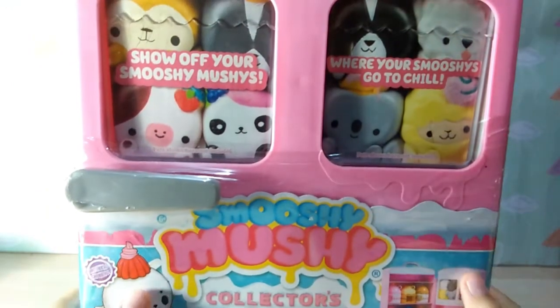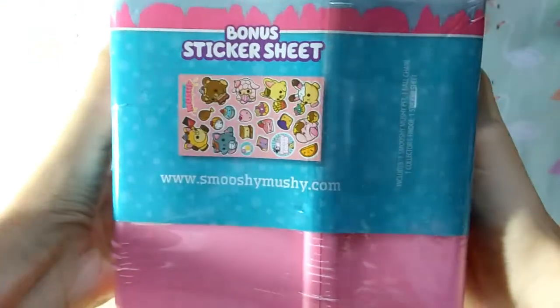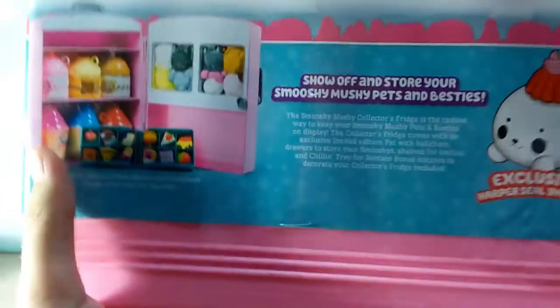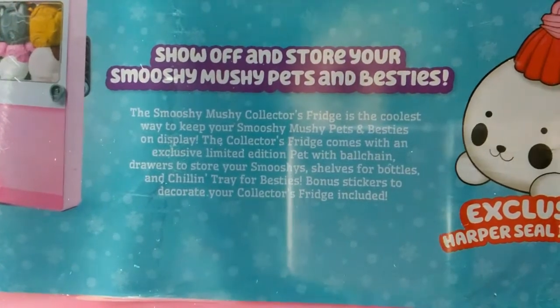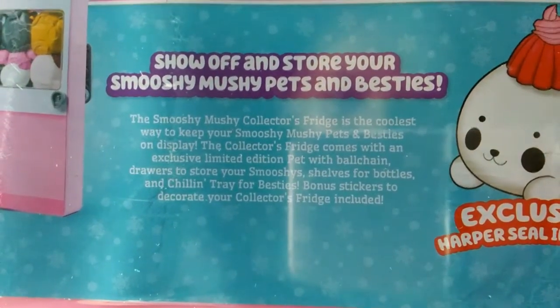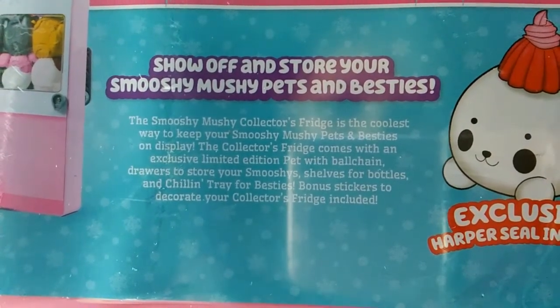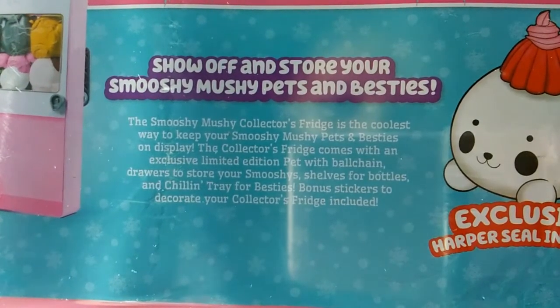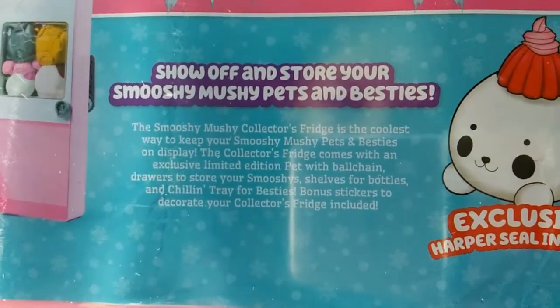Here is more of the front: 'Show off your Smooshy Mushys — where your Smooshys go to chill.' Because it's a fridge! The other side says it comes with a bonus sticker sheet. And on the back: 'Show off and store your Smooshy Mushy pets and besties. The Smooshy Mushy Collector's Fridge comes with an exclusive limited edition pet, ball chain drawers, shelves for bottles, a chillin tray for besties, and bonus stickers to decorate your collector's fridge.'